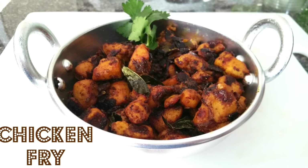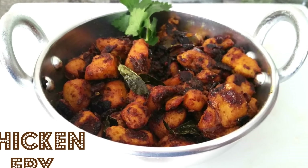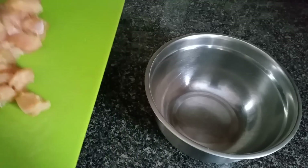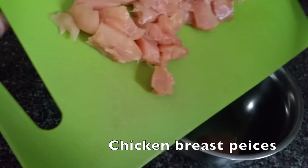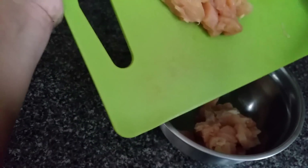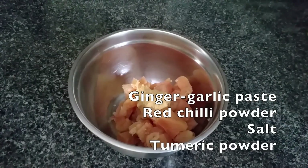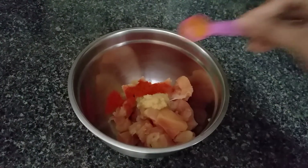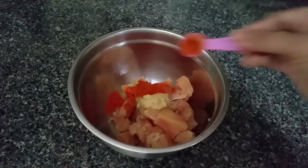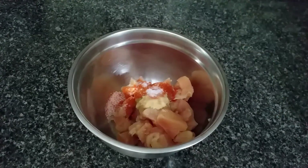Hi, namaste! Today let's see how to make chicken fry with chicken breast pieces. Take cleaned chicken breast pieces into a bowl and add ginger-garlic paste, red chili powder, salt, and turmeric powder. Mix well and keep it aside marinated for at least one hour.